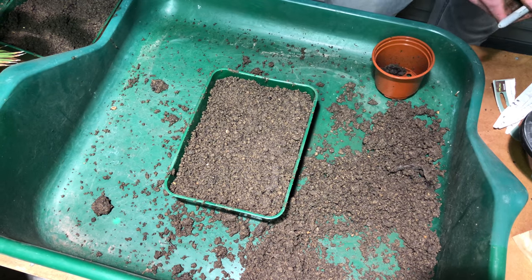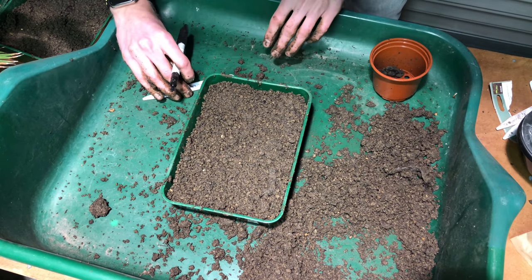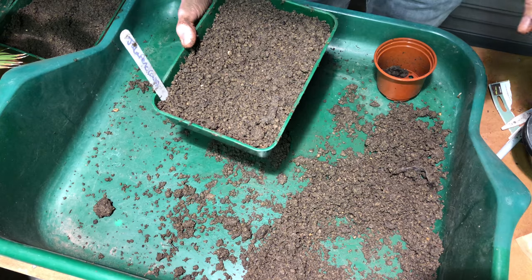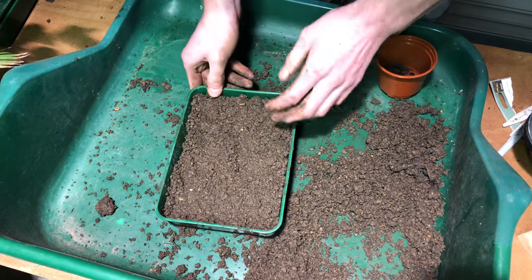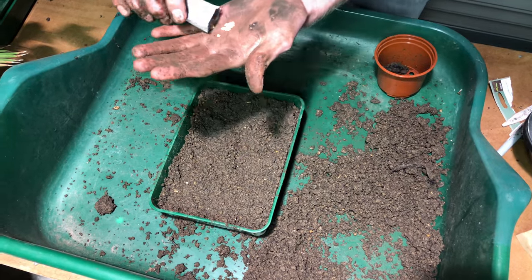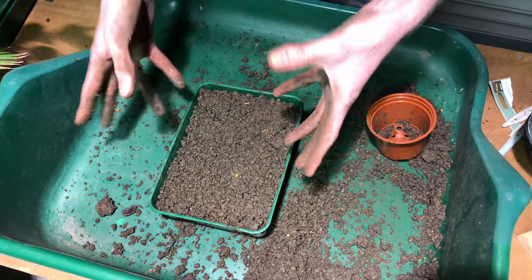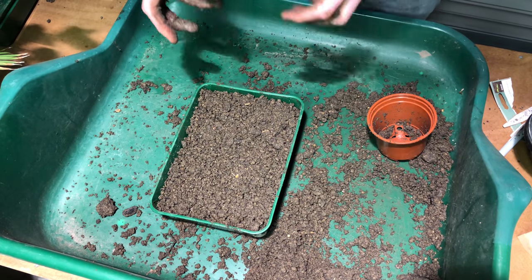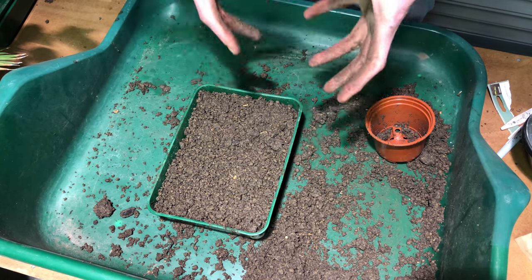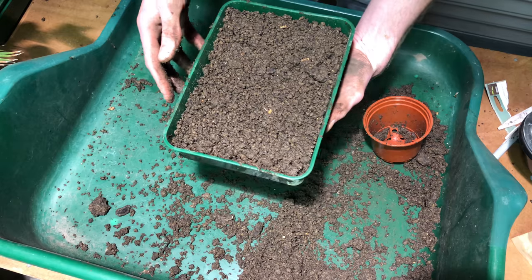The next thing you need to do is write out your label, and I like to date them as well. I'm using a heated propagator where the temperature is consistent at about 21 degrees. When it comes to planting sweet peppers it's exactly the same process. Water if needed if your compost is dry, and place somewhere with a consistent temperature of about 21 degrees — so again these are going into my heated propagator. As soon as they germinate, move them into a well-lit position if they're not already, and your seeds should germinate in about 7 to 14 days, perhaps a bit longer depending on the variety.